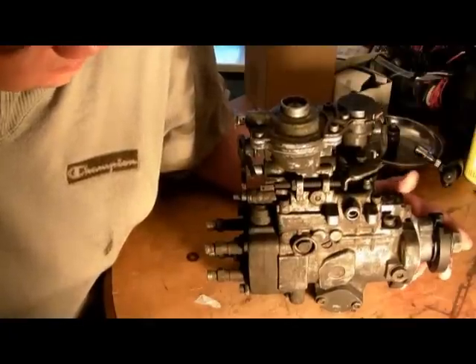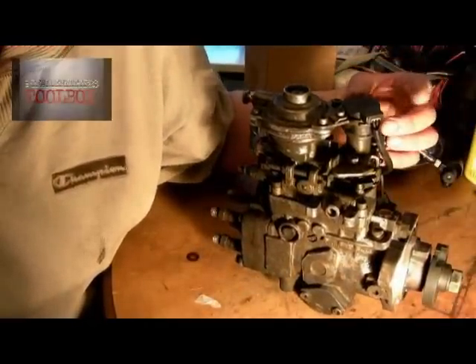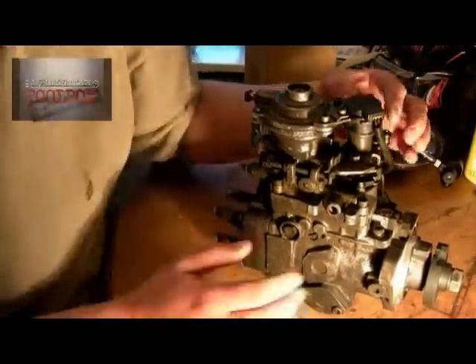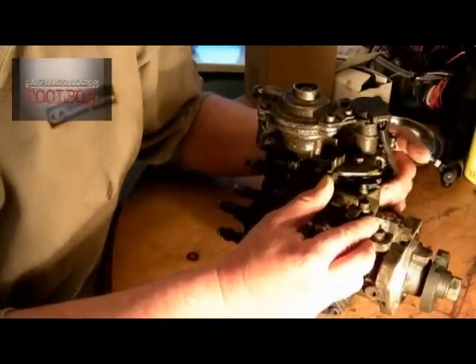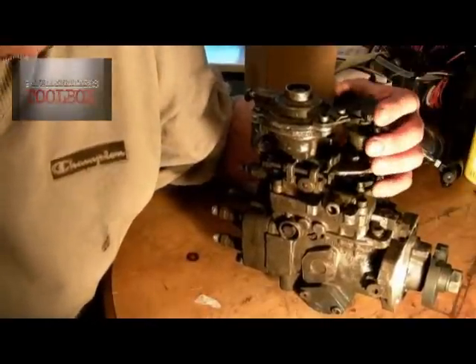This is a 300 TDI — you can tell by the throttle position sensor. This is to aid the EGR and tells you where your throttle position is. It's irrelevant to what we're going to talk about.